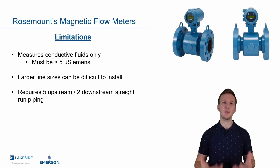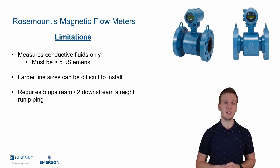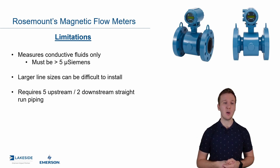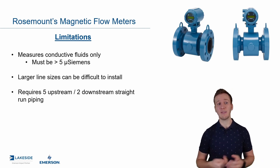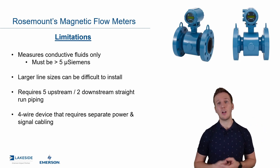The next limitation is that it does require five diameters upstream and two downstream of straight run piping for optimal levels of accuracy. There are ways to completely reduce this to zero up and down with some impact on accuracy, but in general it's five up and two down — which on these big line sizes, say a two-foot or four-foot pipe, you might not have available. It is also a four-wire device.